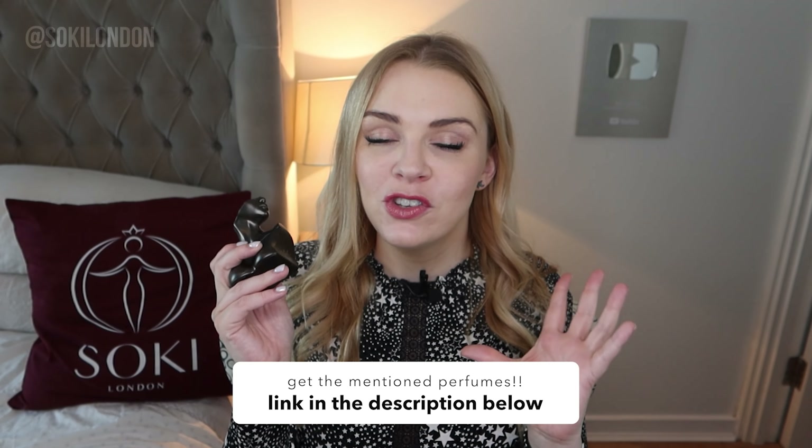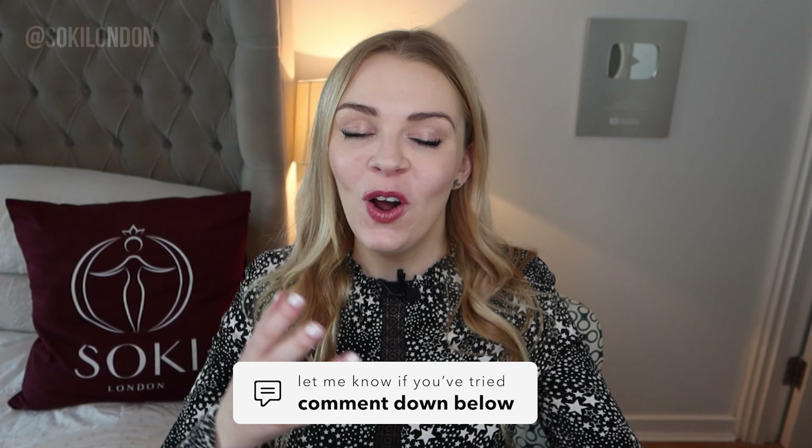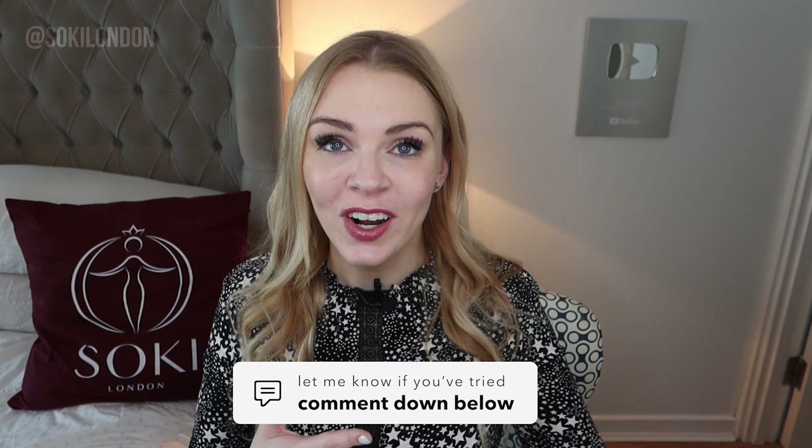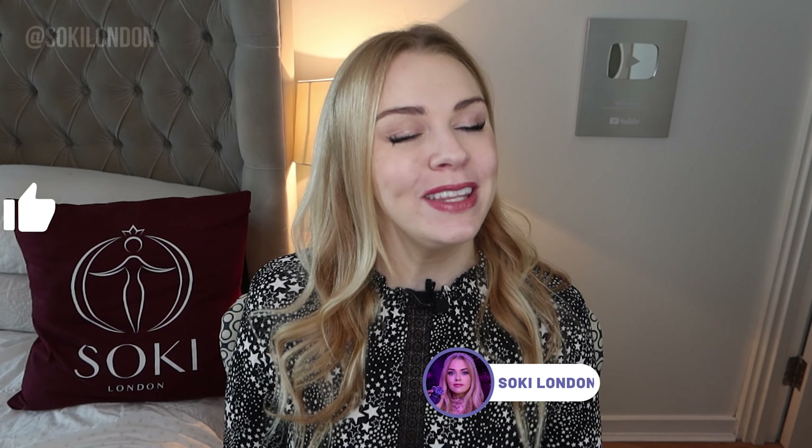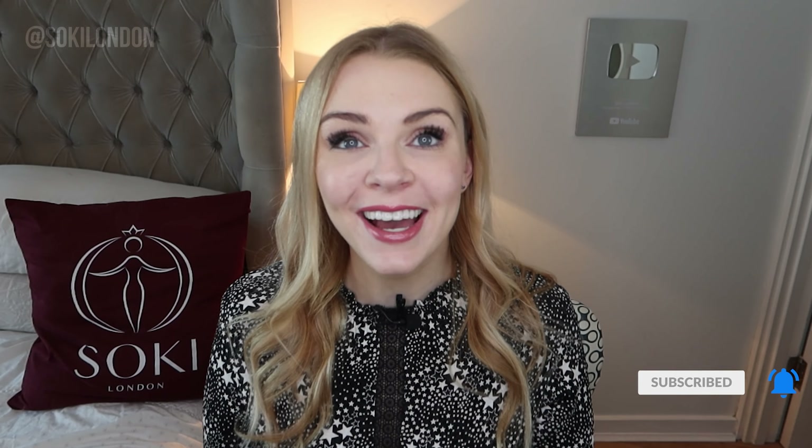So definitely much more impressed with this than I was with the original Eilish. Let me know if you've managed to try this yet — what do you think? I know a lot of you really liked the original. Let me know what you think about the second one in the comments — I do read all your comments. Thanks so much for watching as always, and I will see you in the next video. Bye.